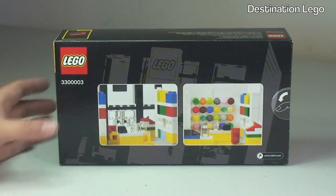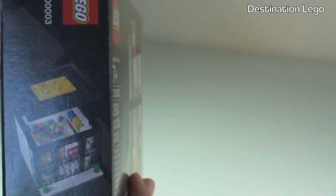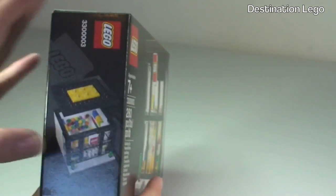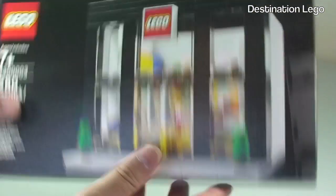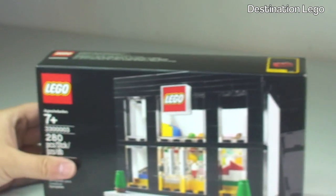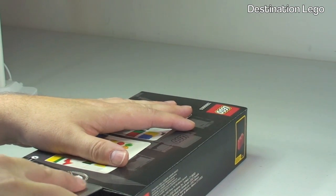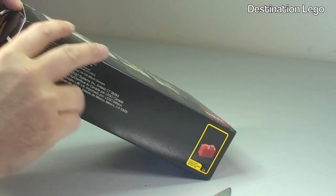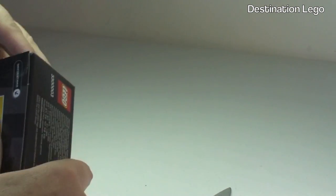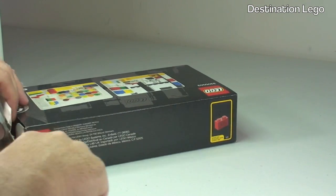Looking around at the rear of the box now, we can see some detail from inside the LEGO store. Around the side of the box you can see the roof is going to come off. Back round to the front, underside, and around to the top — obviously there are no minifigures, but there is a scale shown for the brick. That's pretty much it for the box. Let's get it open and show you what's inside. I'm opening it carefully to try to keep the box intact.